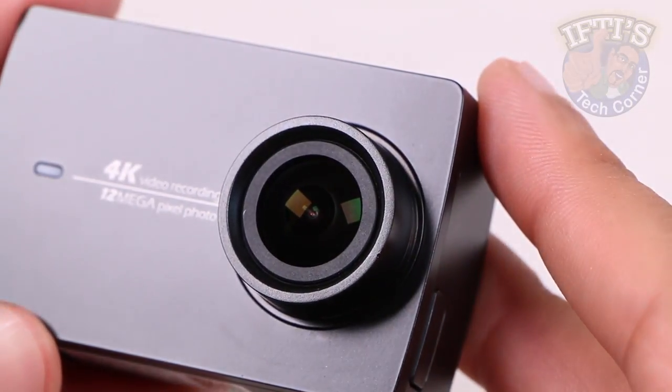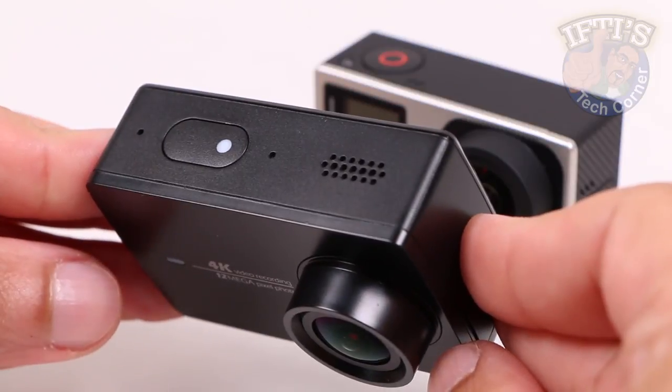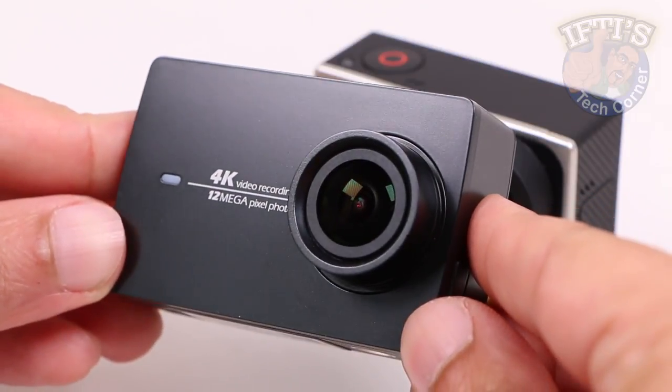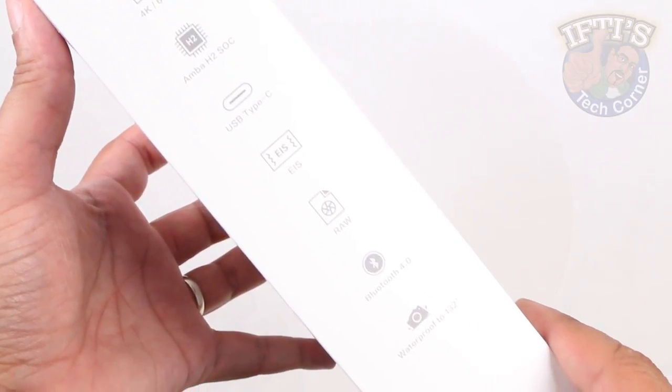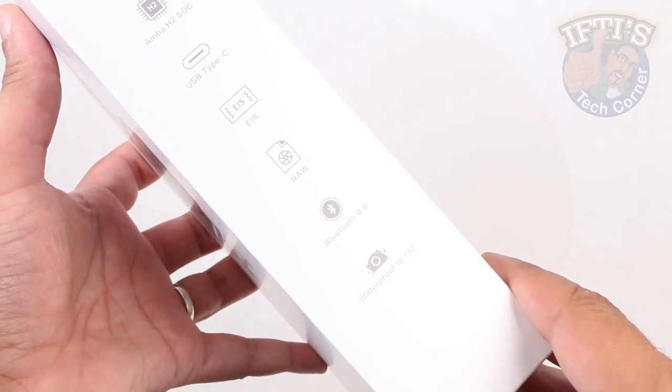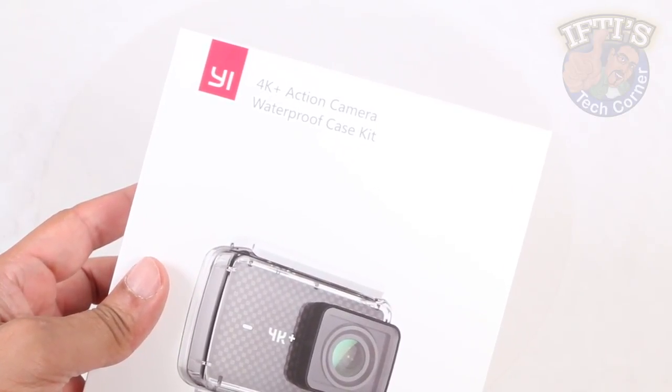When Yi introduced the original 4K action camera, it turned out to be a serious GoPro Hero 4 Black rival that cost considerably less money. Now Yi have squeezed yet more performance from their flagship camera, and the result beats the competition yet again with their latest model, the Yi 4K+.